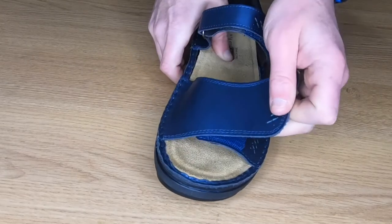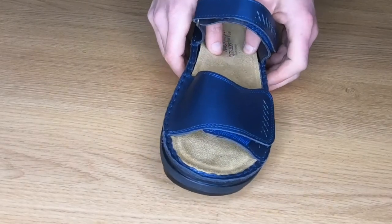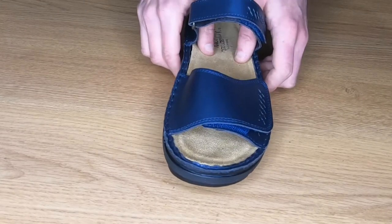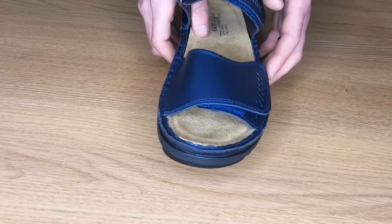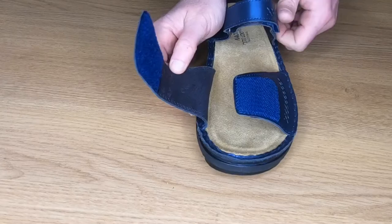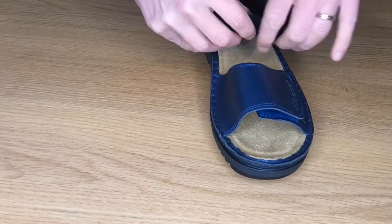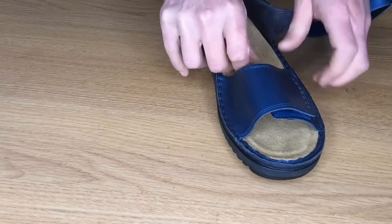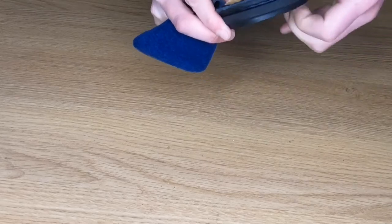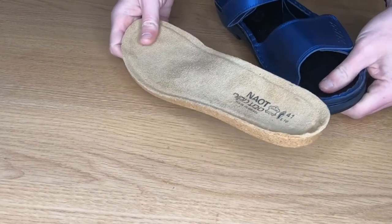One of the major benefits of this particular shoe is it's got a removable footbed — it's anatomically correct, a cork and latex footbed that's wrapped in suede. But if you do wear an orthotic, what you can do is open both straps and actually take the insole out.